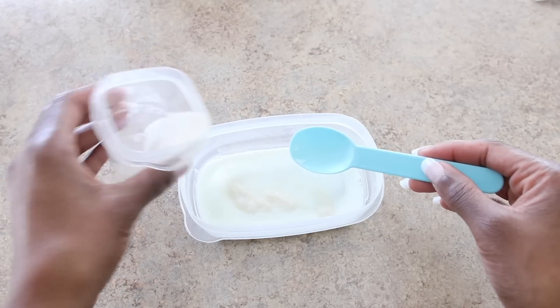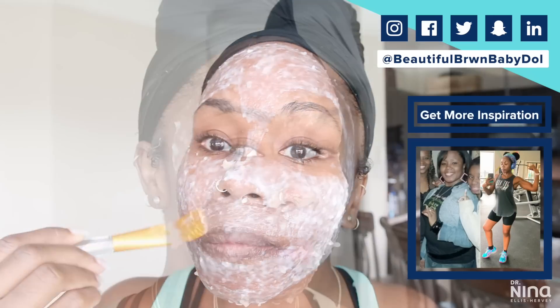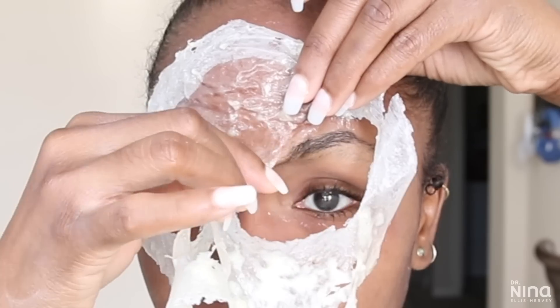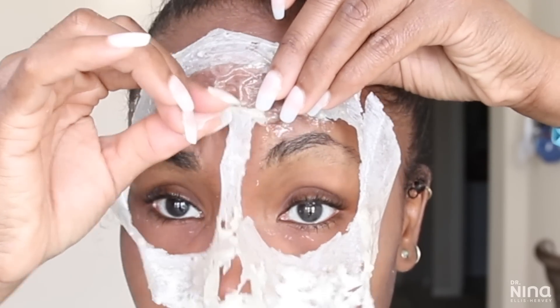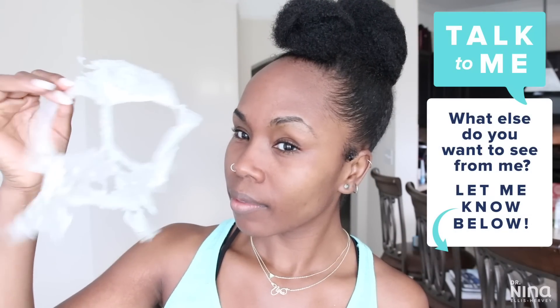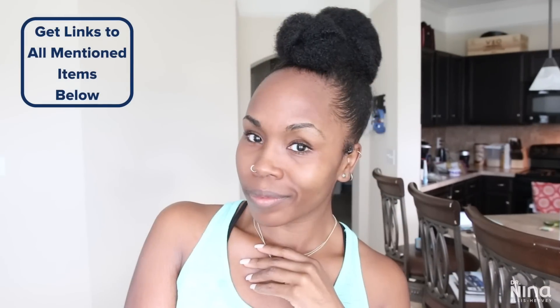What's up y'all, it's your girl Dr. Nina. Over the past year, peel-off masks have really become a big part of my regimen — at least one to two times a month. They're great for anti-aging, cleaning out blackheads, ridding yourself of acne scars, cleaning out pores, and exfoliation. Today I'm going to show you three different ones: one for high-level, medium, and low, depending on the type of skin issues you might be dealing with.